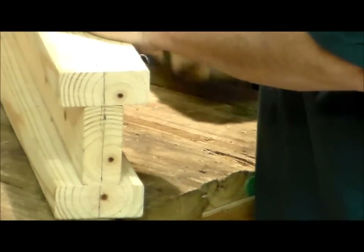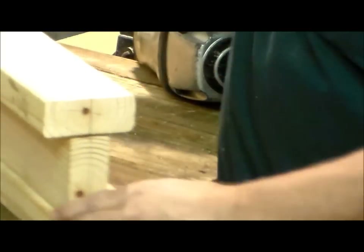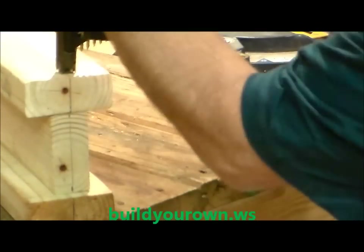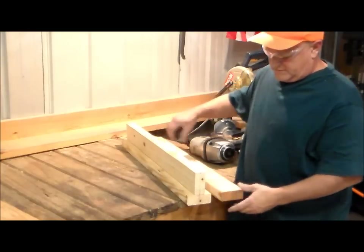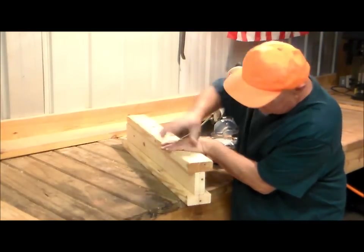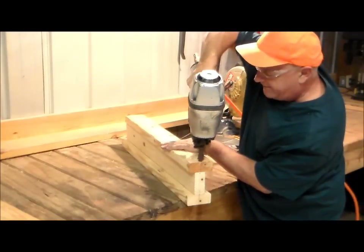I'm going to shoot the one end, just going to turn it around, line up the mark, shoot the other end, turn it over, line up the top piece, get it nice and flush. We're going to put a nail on the corner, very edge of this one.